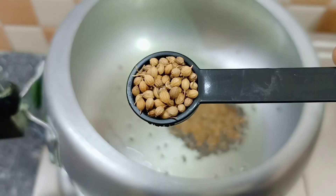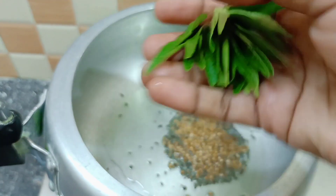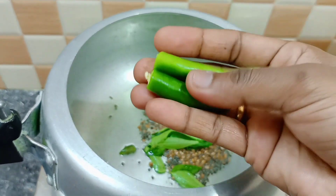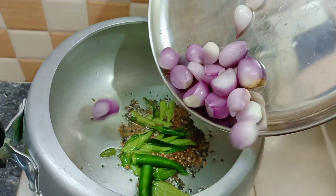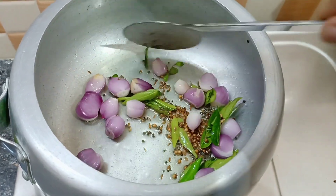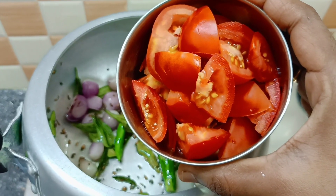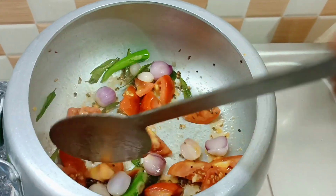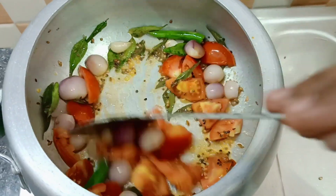Add the ingredients. We will cook 10-15 chenna vengayas (small onions). I am using a medium-sized taccali (tomato). Mix the taccali and vengayas together.